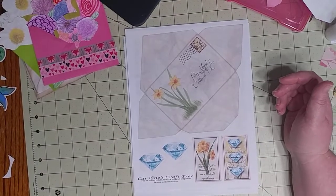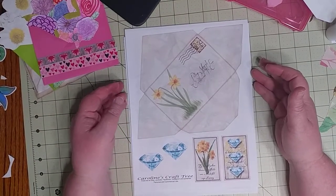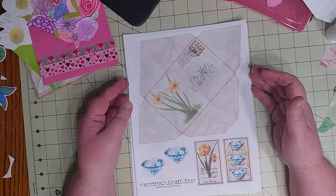Hey, this is Dawn at Scrapbook Sage. Thank you for coming to my channel. I have a fun video I'm looking forward to sharing with you.